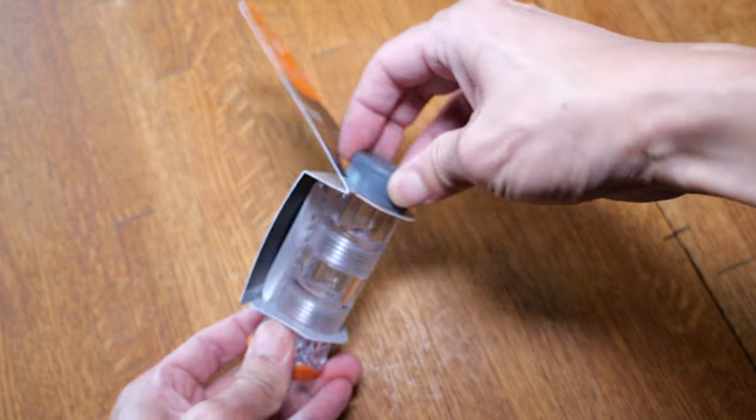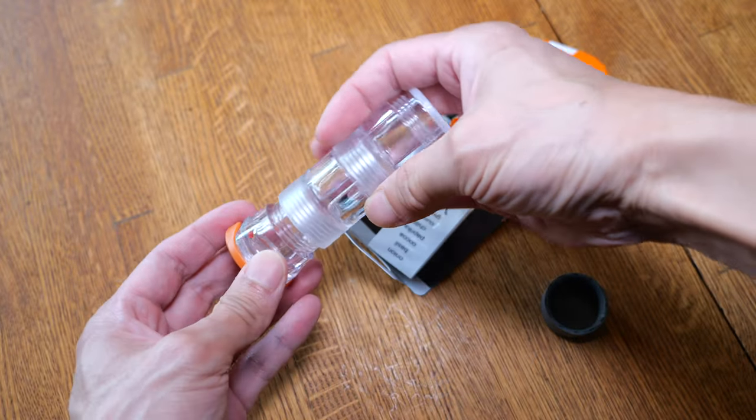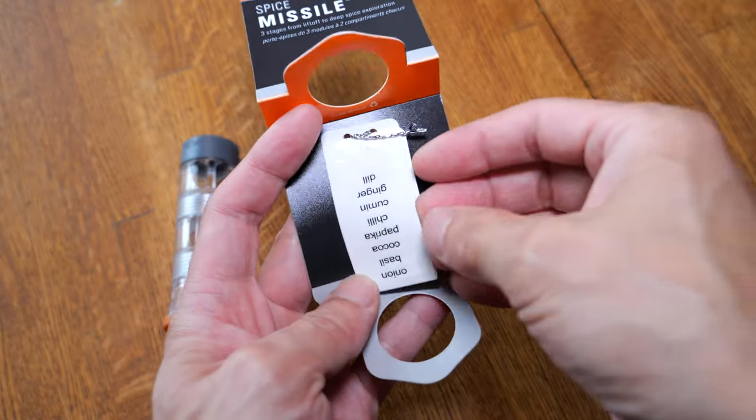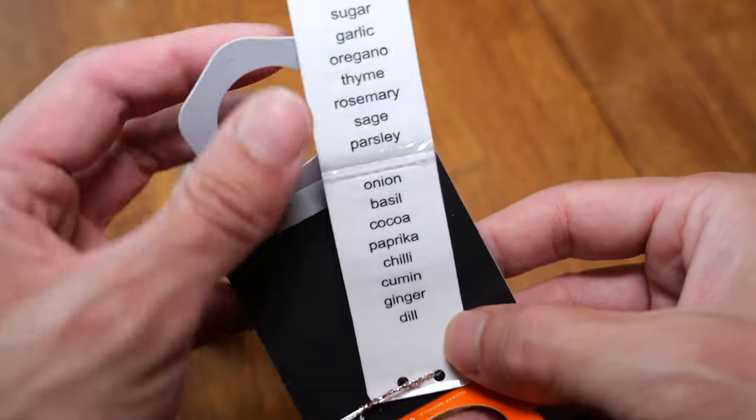They lock it in place from the top and you can unlock this from the packaging like that. It comes with a bunch of labels: pepper, salt, cinnamon, onion, basil, cocoa — but unfortunately no taco.